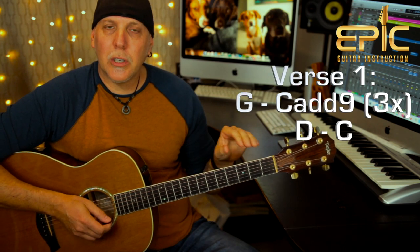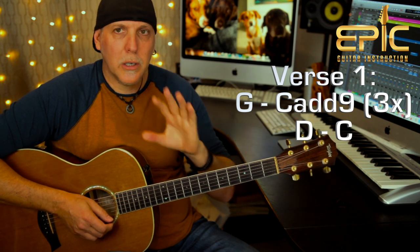Then you do the G to C add nine three times, and then the chord changes to D to C. Let me show you the other way to play it — the way he's doing it on the record. Let me break that down for you.